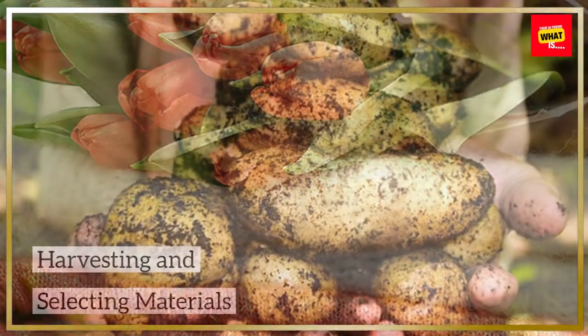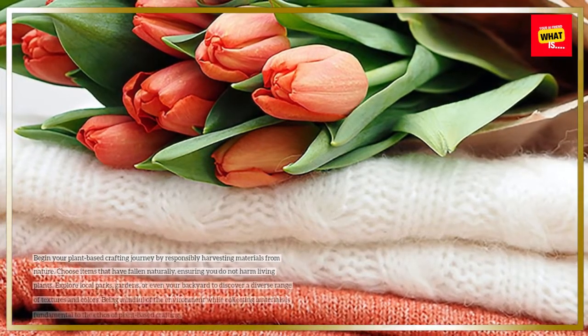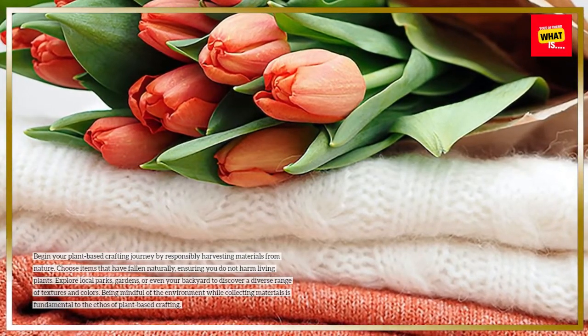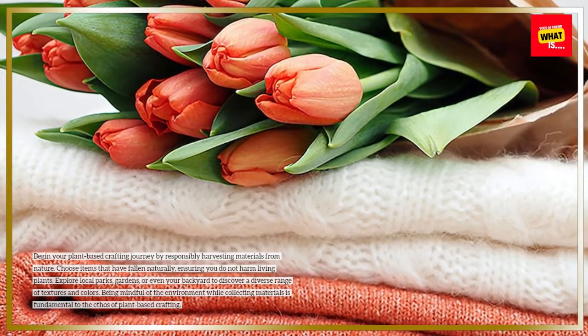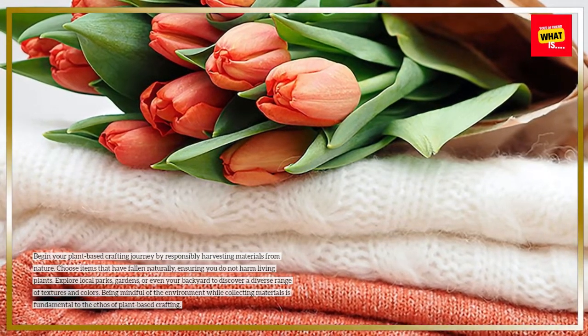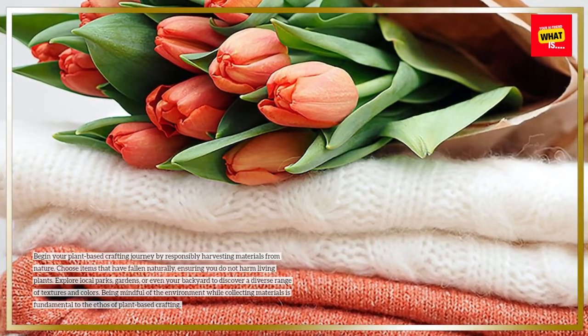Harvesting and selecting materials. Begin your plant-based crafting journey by responsibly harvesting materials from nature. Choose items that have fallen naturally, ensuring you do not harm living plants. Explore local parks, gardens, or even your backyard to discover a diverse range of textures and colors. Being mindful of the environment while collecting materials is fundamental to the ethos of plant-based crafting.